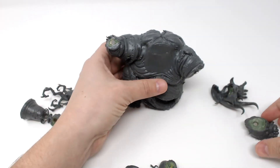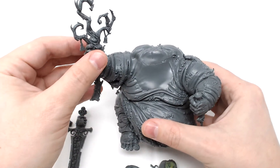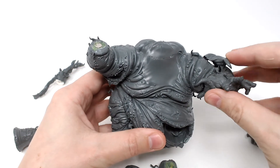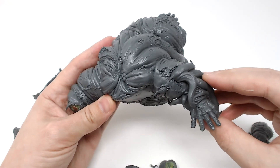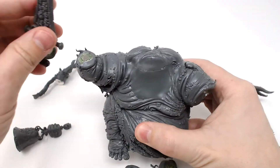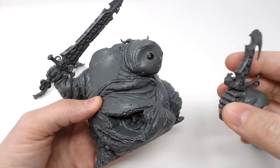Now that you have them fully magnetized, you'll be able to pick and choose which variation you want to run. You can run him as a Great Unclean One, or as Rotigus. When putting on the mouth hand, the tentacles on the back kind of lock into this gap on his arm for a nice snug fit. I also kept these little nubs on the left arm, so when you line up your weapons, it'll keep a nice snug fit.